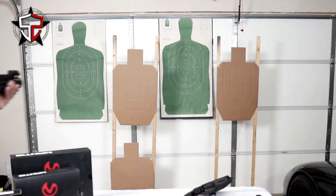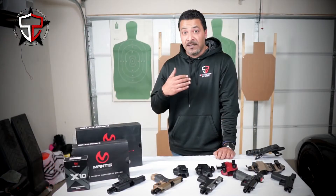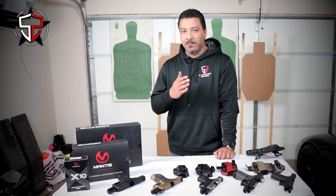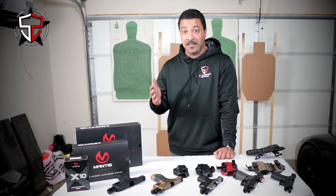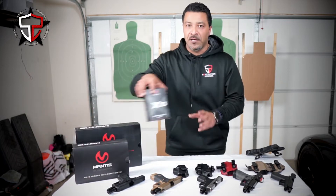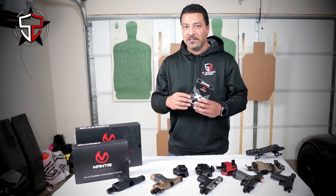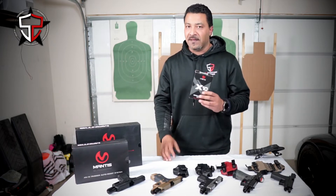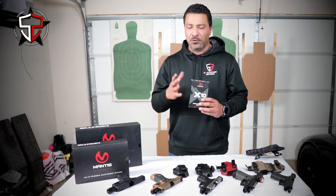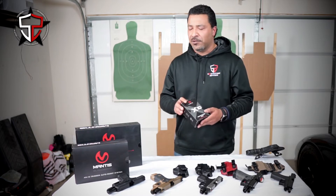Now if you guys follow this channel, you know that I have a playlist called S2 Dry Fire Friday where we were working the pistol — different types of dry fire drills to build functional, usable, repeatable skills. Then I added in the Mantis X10, which we've raffled a bunch of and people have gone and purchased. People love this thing — graphical analysis, challenges, scores, all kinds of stuff. But this video is not about the X10.